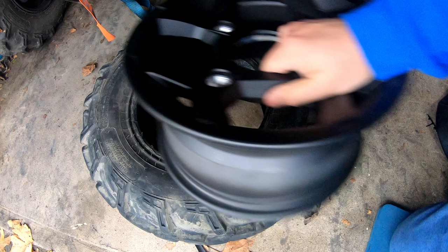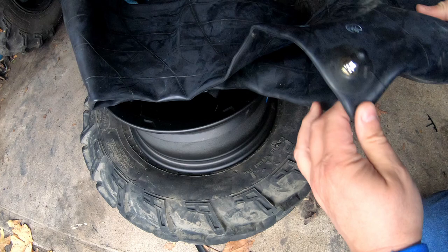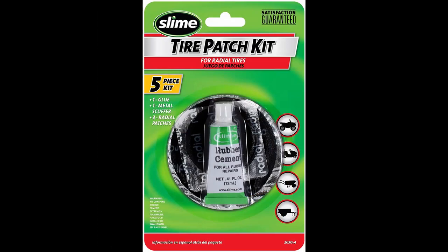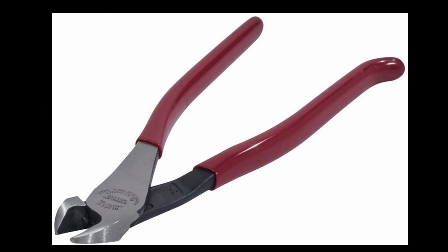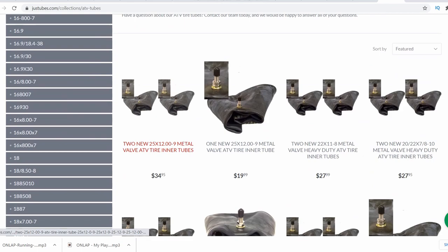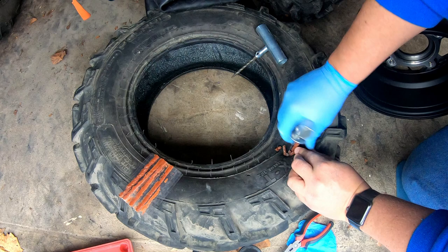We got another rim, and thanks to my friend Jeff, he told me about a website called Just Tubes, and I was able to get a spare tube. What we're going to do is patch this tire up so it holds air via a tube inside. Here we have our tire plug kit, a little patch kit with some rubber cement, the tube we got online, and a set of angle cutters to trim those plugs. We'll put links for all these items up on Amazon — Just Tubes has a great selection of tubes too.